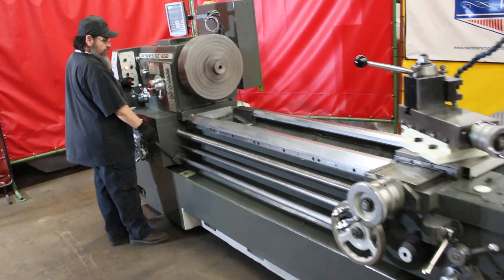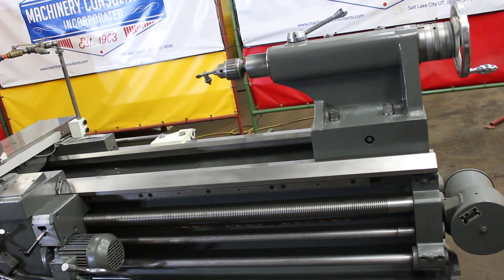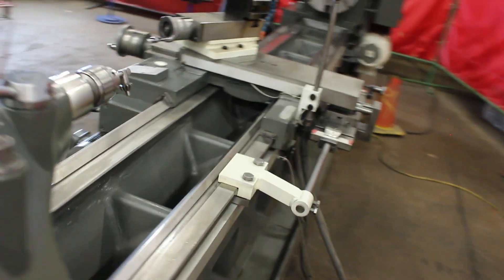So what we're seeing here is basically a 27-inch by 10-foot-and-change heavy-pattern machine with the rear-mounted taper attachment.